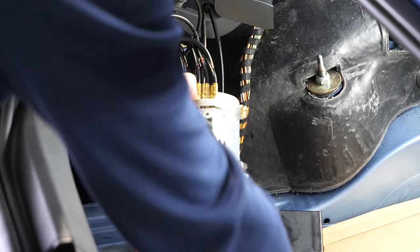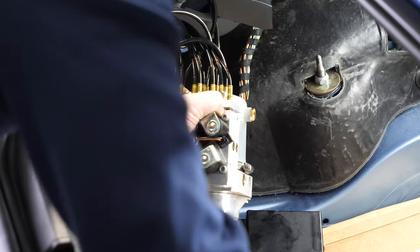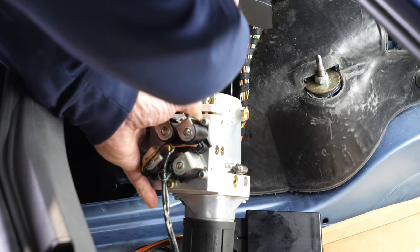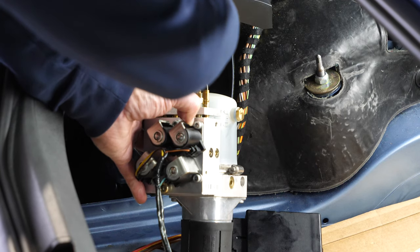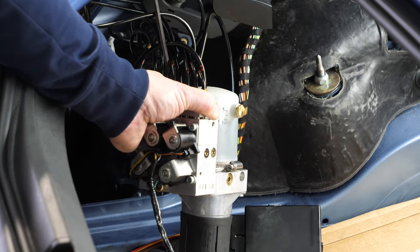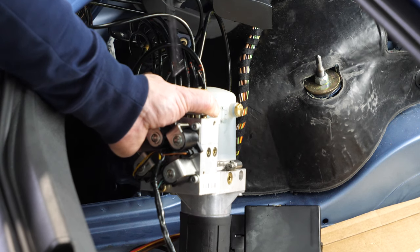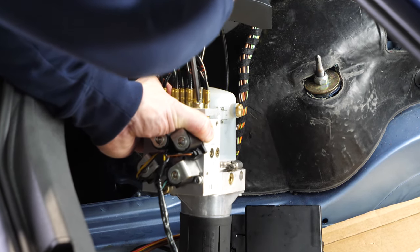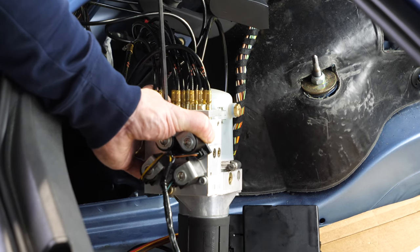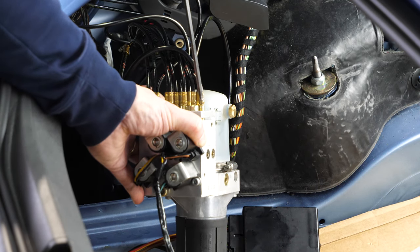Nothing seems to be wedged, so now I can put my three Allen bolts into place. Just as you would with a tire, I'll fasten these just a little at a time, then move on to the next one and keep going in a circle. If you're in the car business you think metric because all car parts are metric, so I'll always talk in millimeters instead of inches.